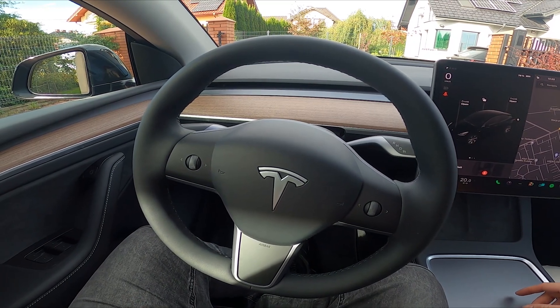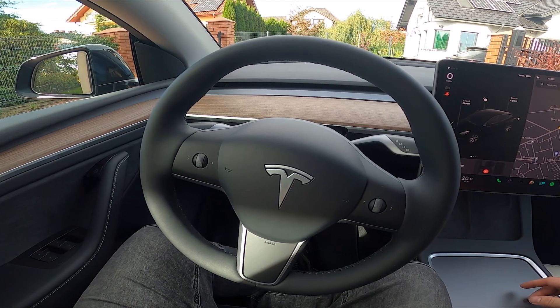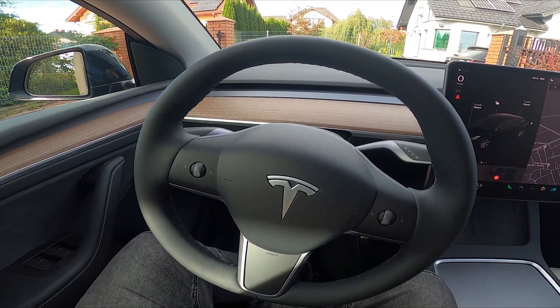Thanks to this function, side mirrors will fold automatically when the car is off.